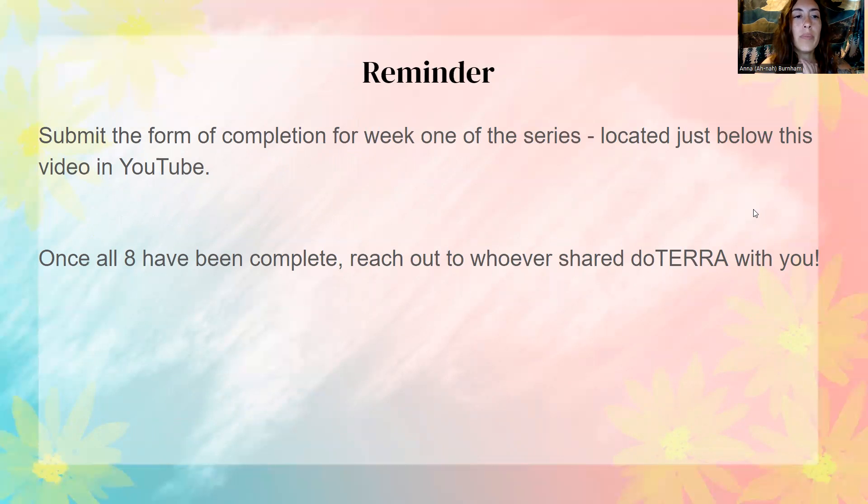Reminder: submit the form of completion for week two of the series — it's going to be located underneath this video on YouTube. Just click that, fill out the form, and hit submit so we can see that you watched this. Once you complete all eight weeks, we are going to give you a free diffuser — reach out to whoever shared doTERRA with you for that. And I forgot to introduce myself — if you guys don't know me, my name is Anna. I am on Londa's team and we're teaming up to do this eight week series. I've been using essential oils since the beginning of 2017, fell in love with them, and now I find it hard to order less than $200 plus a month because my family and I use them all the time.